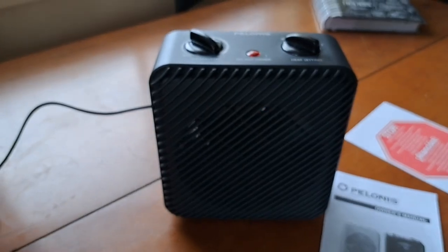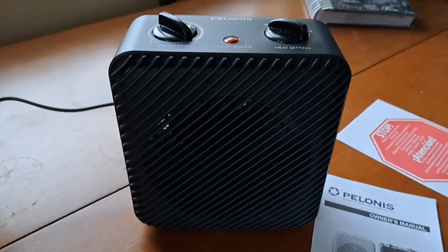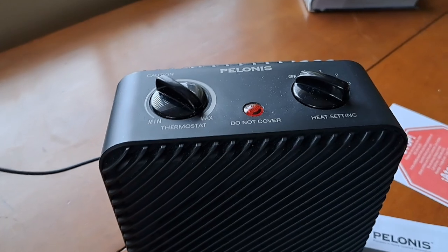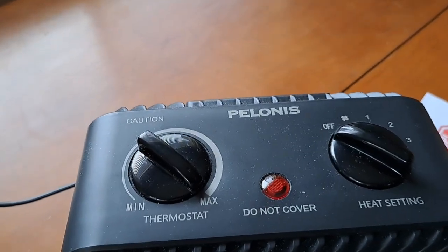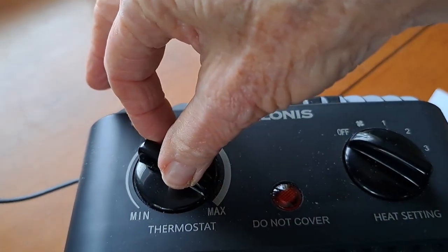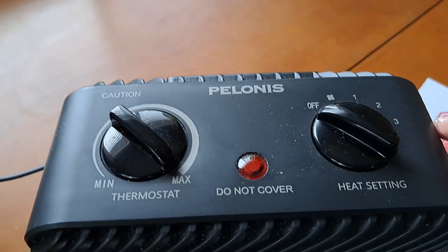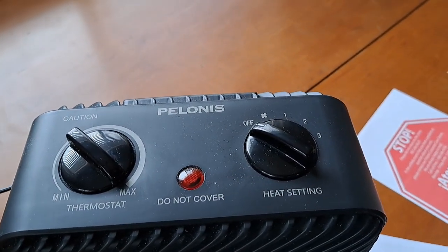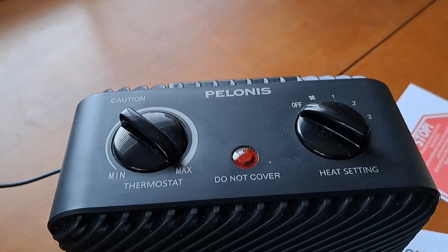It was not quite $17. I wanted to show this to you and give you my thoughts on it. It has the temperature settings — I've kept this on max the whole time. The settings are 600, 900, and 1500 watts.